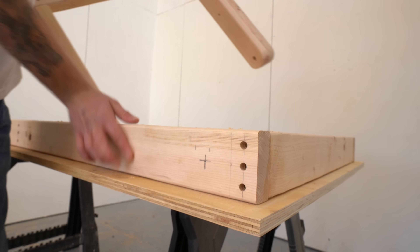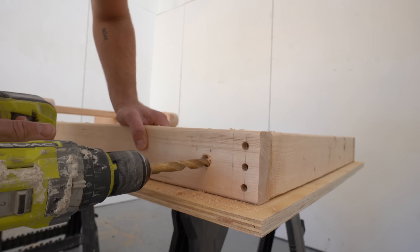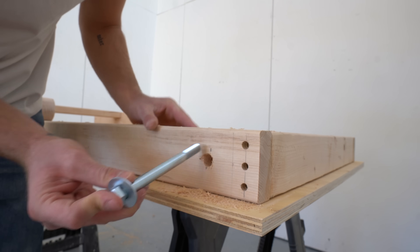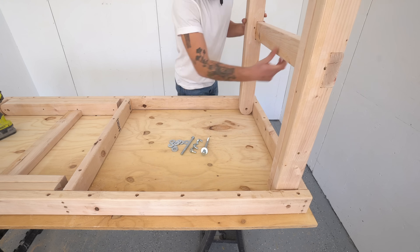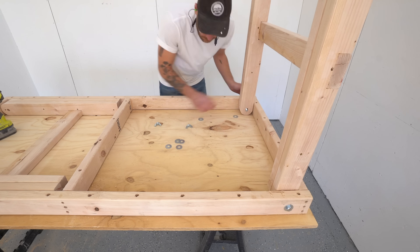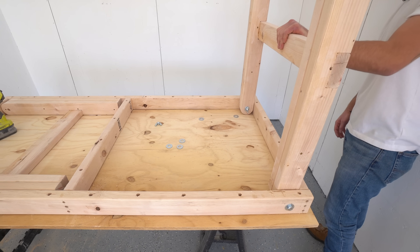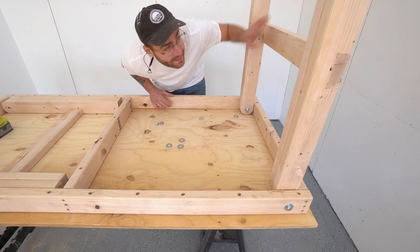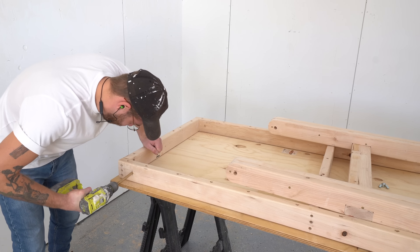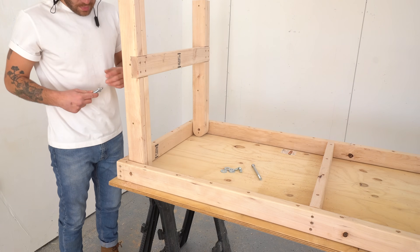Now that we know our leg assemblies are a snug fit — which is a good thing — I used that same drill bit to create a pilot hole in the frame so that it aligns with the hole in the legs. Then I can feed my bolt through and attach everything with a wing nut, and I made sure to use washers on each side. I was surprised to see how sturdy everything was after it was just finger tight. If I had a drill bit other than a spade bit that was about a sixteenth inch larger, I probably would have used that.